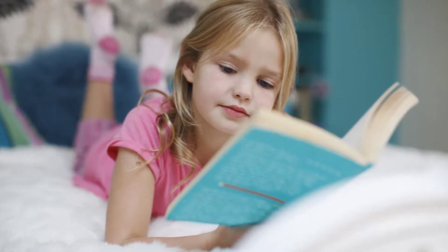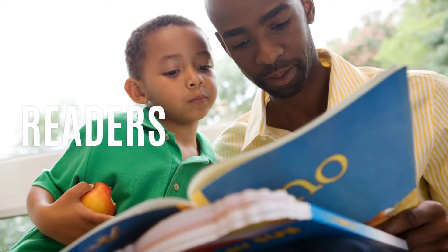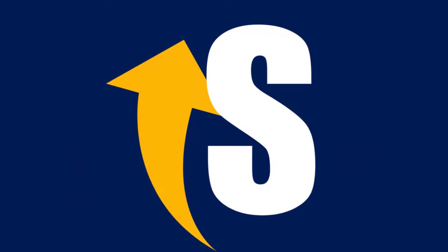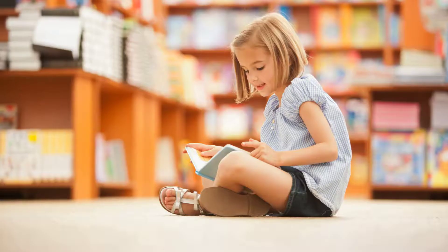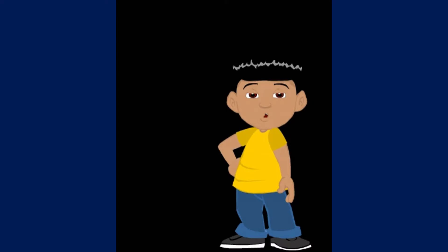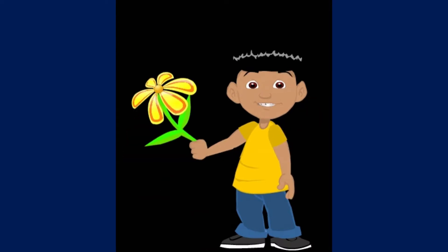We're building stronger readers and writers. At Spiral Warm-Ups, we just released another week of warm-ups. It's Word Builder, and your students are going to love it.